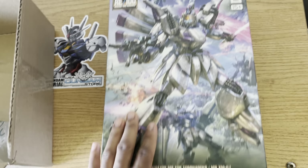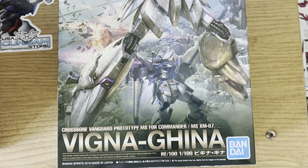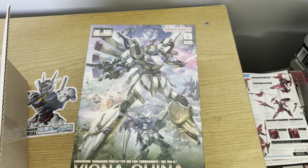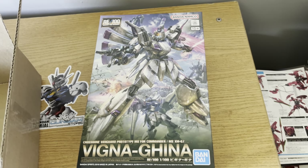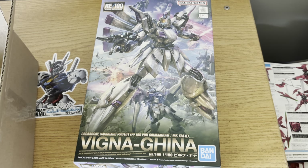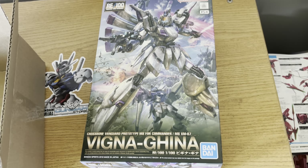The next kit I'll be adding to my collection is the RE/100 Vigna-Ghina. For those who don't know, this kit came out in 2018, around the time the F91 came out. The RE/100 line was a companion line to the Master Grades — they didn't quite have enough budget for a Master Grade Vigna-Ghina, so they made a budget version in the same scale.